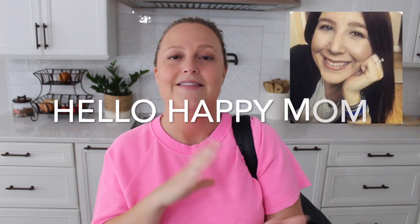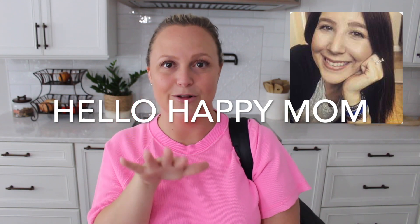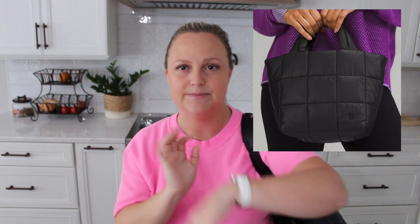I also want to mention before I get into this review that my friend Nicole, who is Hello Happy Mom, has this tote in the smaller version. It's super cute — it has more of a grab handle so you can put it over the crook of your arm. She's also going to be reviewing hers and I will put the link to her review down in the description box.